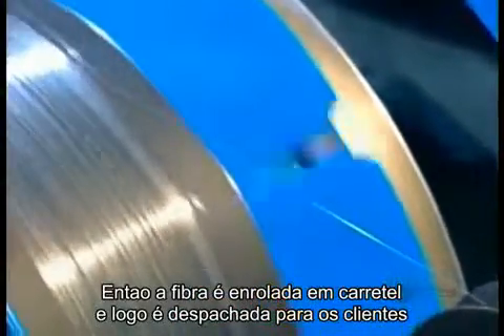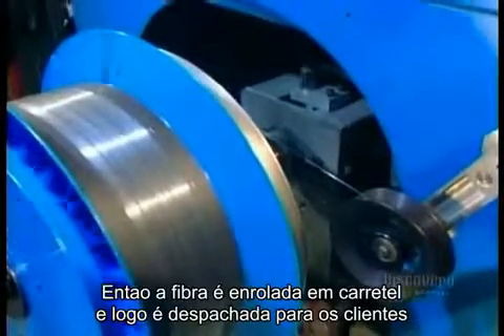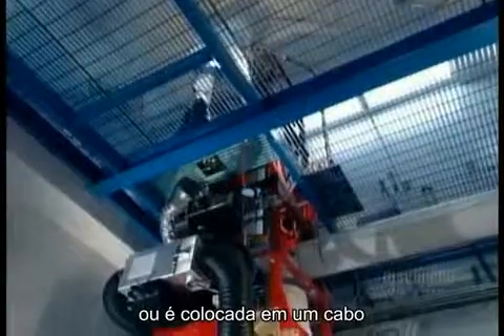Finally, the fiber is rolled onto a drum. From here, it's either shipped out as is or put into a cable.